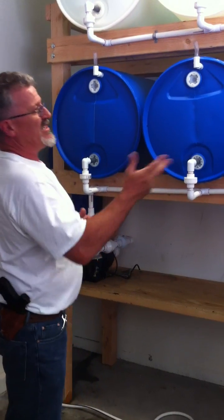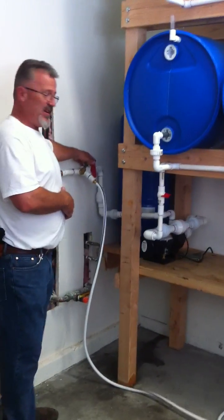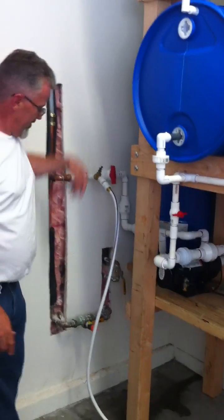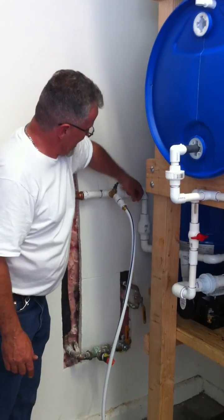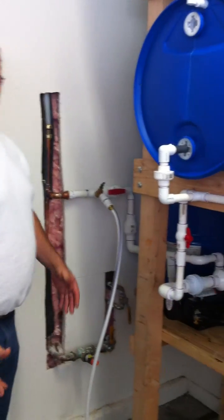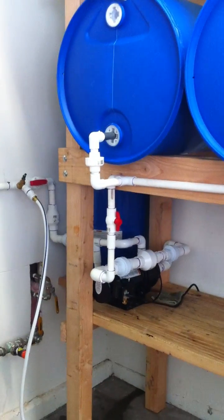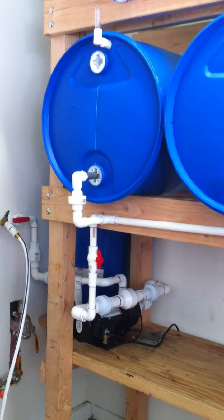On this system, every 60 days is what we recommend. You just flip the bypass, shut down your municipal main, shut down the main here, open up your bypass to your system, and then just use the water like you normally would over the next course of a week or a couple of weeks, depending on your household consumption.